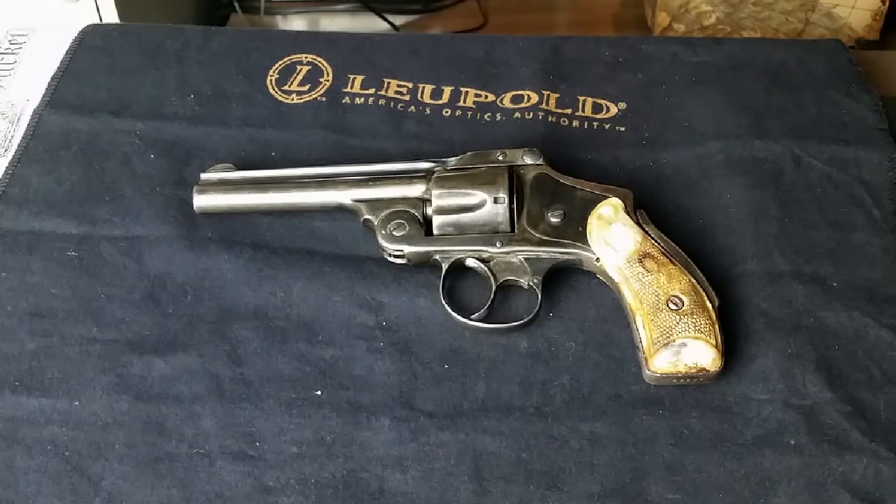The bottom line says: patented October 8th, 1883, and August 4th, 1885, and April 9th, 1889. I had to use a microscope to read that.